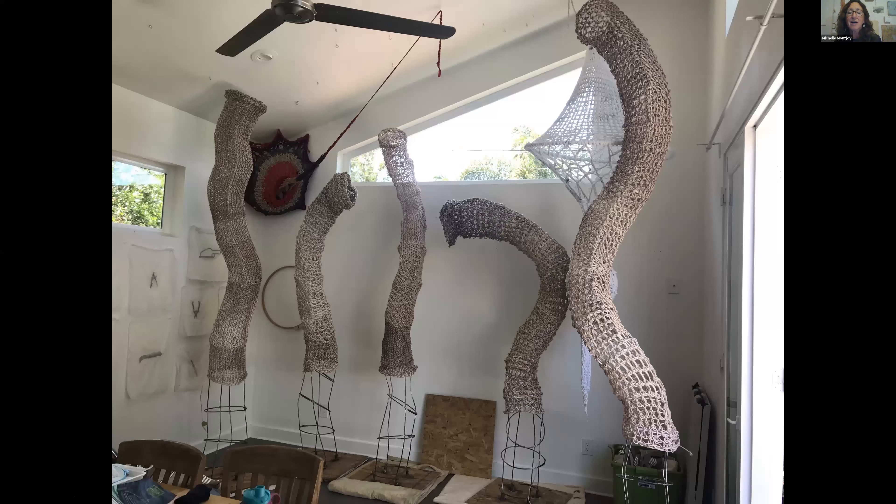There was a lot of change going on as we were working on these. Once we got the wire forms made, this is inside my studio where I'm trying on the knitted sleeves. Bill's daughter helped me knit some of these sleeves, which was wonderful — thank you, Blue. So these are the dyed and knitted sleeves on these plywood bases that eventually came off, but at the time they were holding everything up.